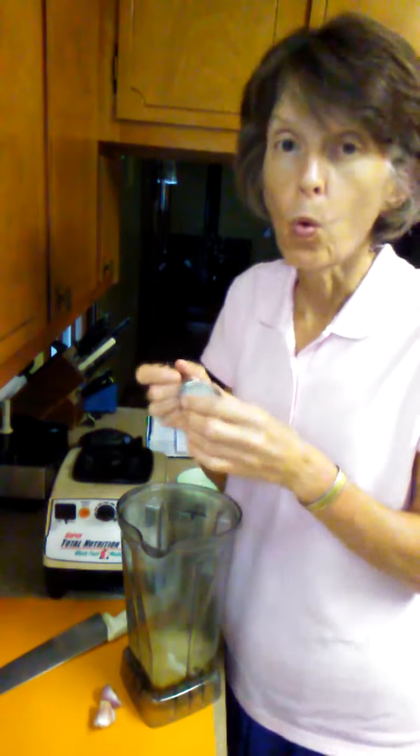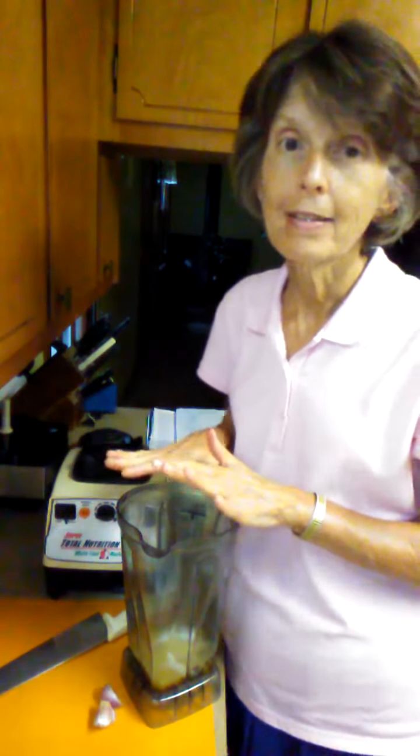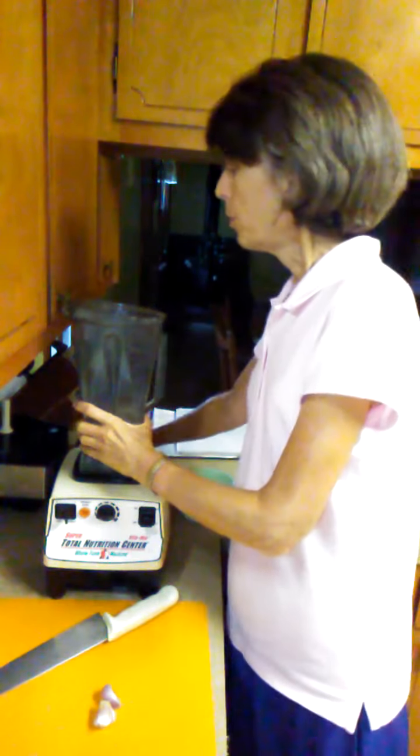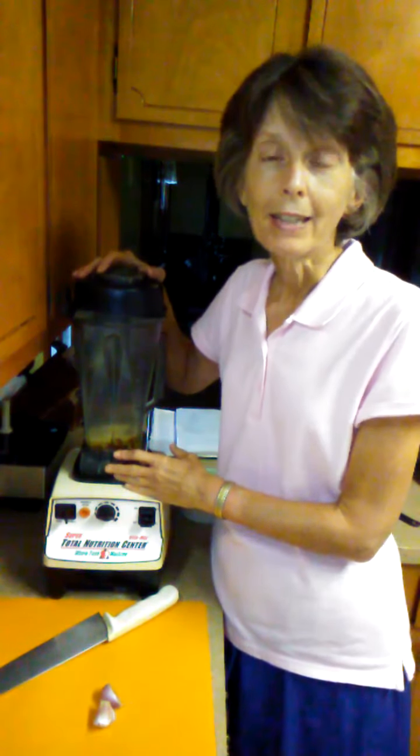And then I have a quarter of a teaspoon of salt. We're going to put that in. Now, I am making a double recipe here, but I gave you the proportions for a single recipe. Put the cover on and we are just going to let this blend until those nuts have become nice and creamy.